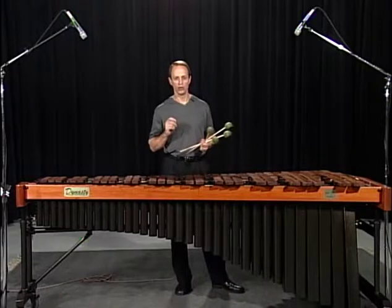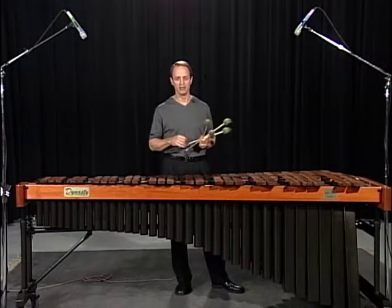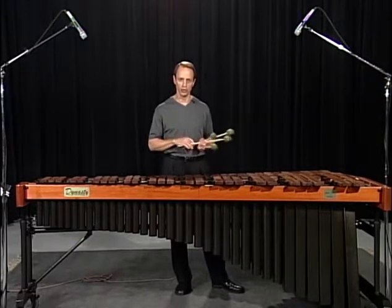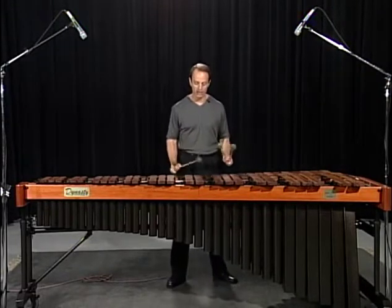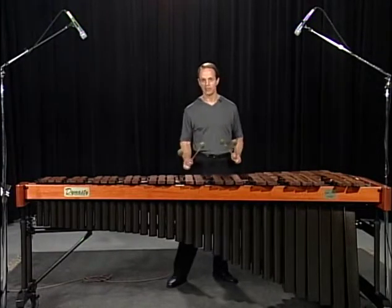Now, a little word about rolls. There are four different types of rolls, primarily. The first one is the traditional roll — basically right, left, right, left, back and forth. Very simple.